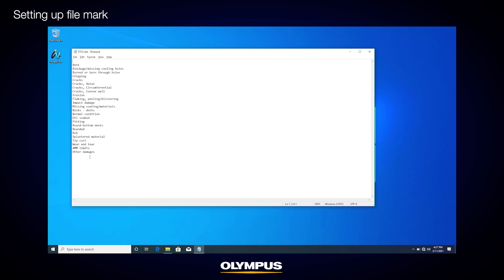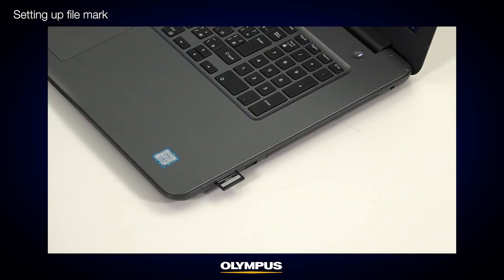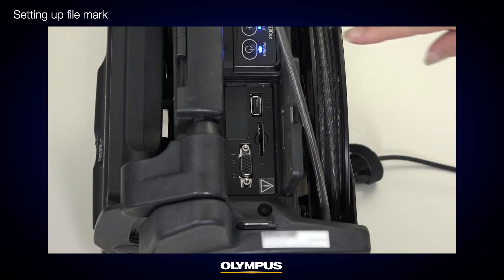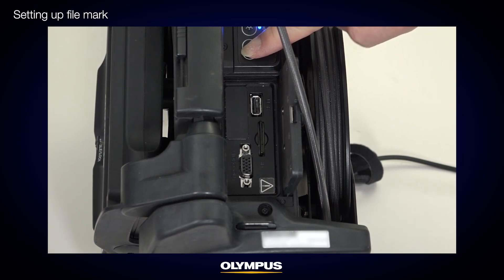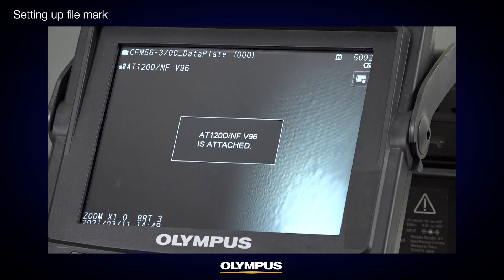After creating the mark-set.dat and title.dat files in the preset folder on your IPLEX SD card, use the SD card to transfer the data to the IPLEX internal memory. Make sure the power of your IPLEX NX video scope is off, then insert the SD card. Turn on the video scope to copy the two files in the preset folder to the IPLEX internal memory. There will be no message on the screen about the preset data, but the data is now copied to the IPLEX internal memory.